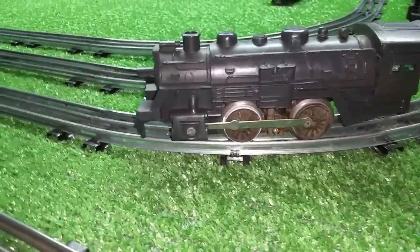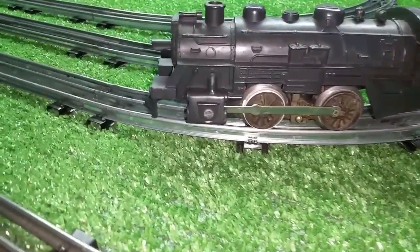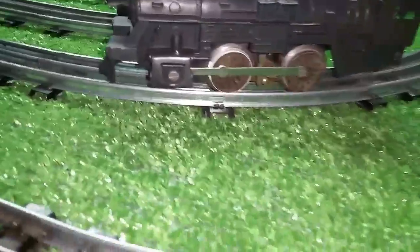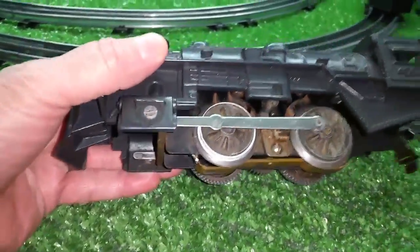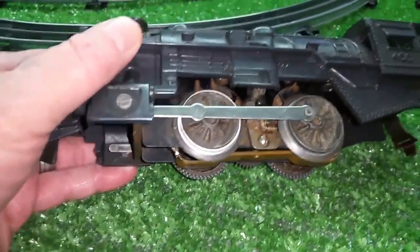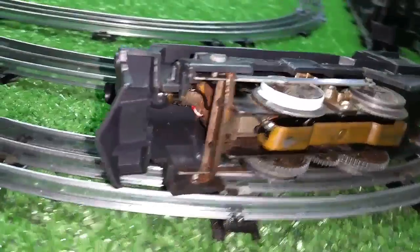Greetings, Benjamin J from Ben's Trains with another in the series. I'm just posting a bunch of tips tonight and wanted to do a quick video on this instant traction tire. Now this is a Marx 400. We weighed one the other day — it weighs 1.1 pounds, so it can't pull much simply because it doesn't weigh anything. So I found a really simple way to add a traction tire to any Marx engine.